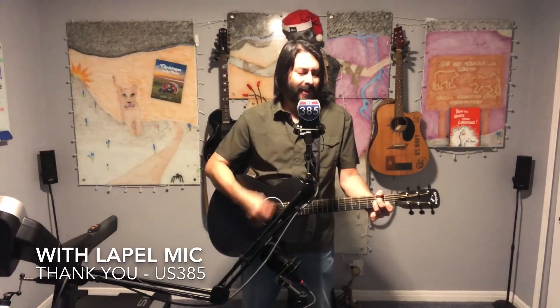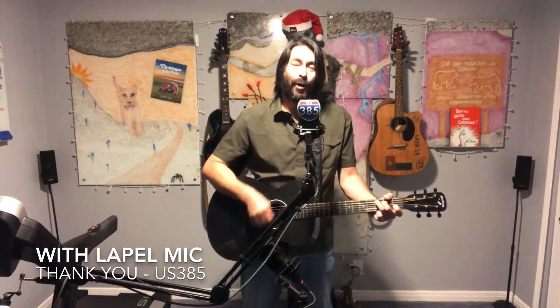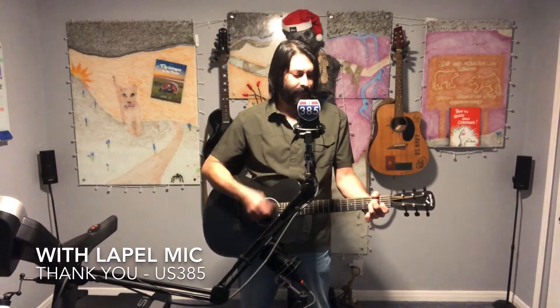I'd like to thank you for the time, I'd like to let you know how much it meant. I'd like to thank you for that time back then. Hope you'll always choose to be my friend. That alone defines just who we are — there's no distance that can grow too far. I'd like to tell you just this one last time, where goodbye is just too hard to rhyme.